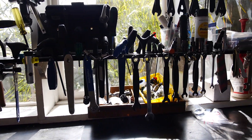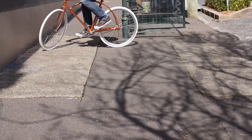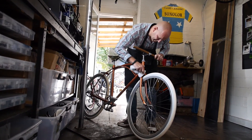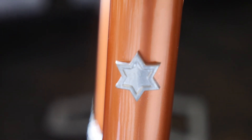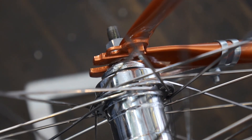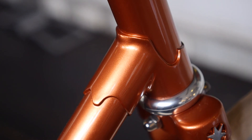I took it down to Peter Bundy at Peter Bundy Cycles — I needed to have a little bit of work done to it. Jim Bundy was in there and we had a bit of a talk about it. Jim joked that he might have even worked on this one, because that was back when he was at Melbourne Star building frames.